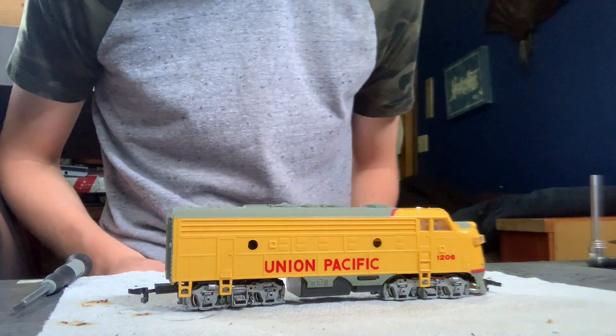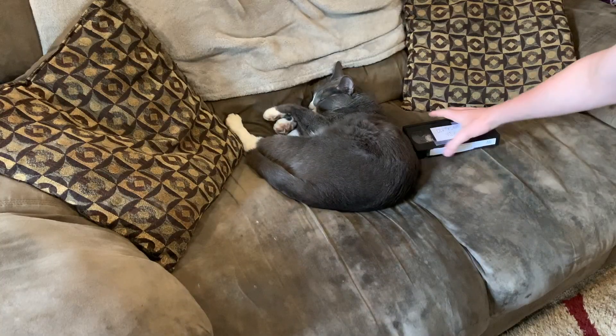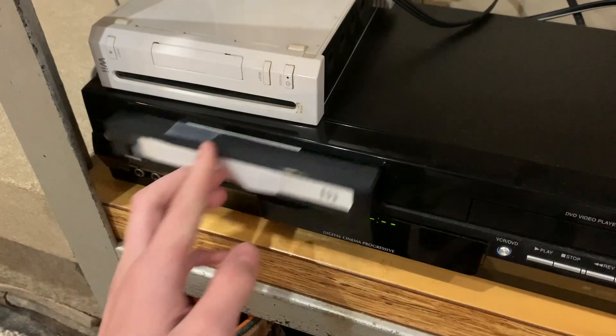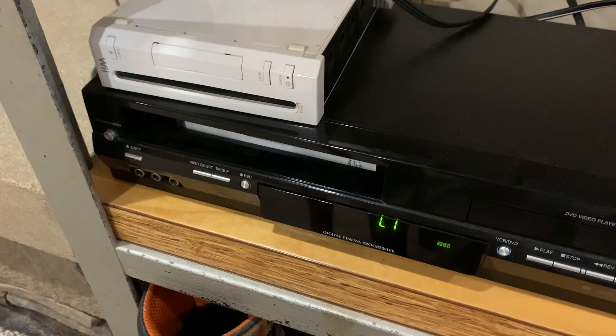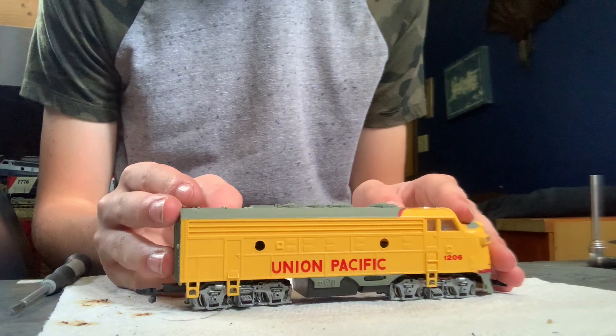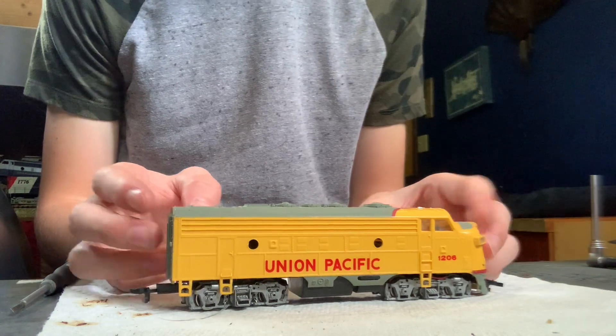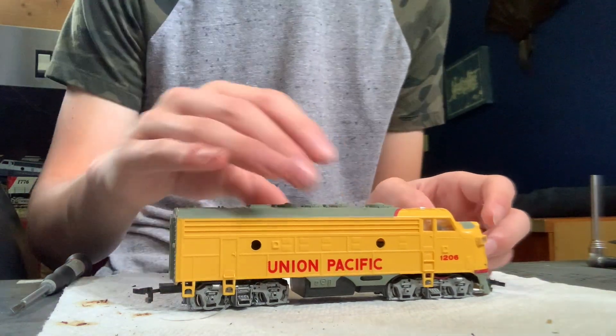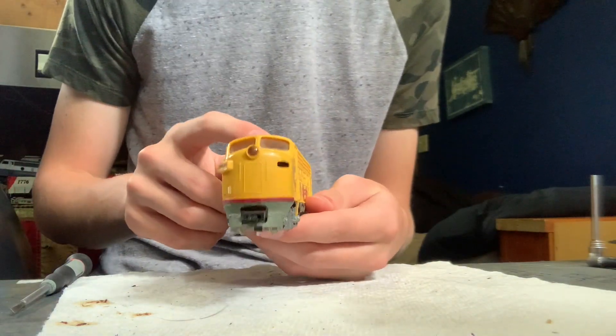Hey everybody, Dirty Dan here. Today we're going to take a look at this Bachmann F3 — F7, I don't know. I don't know F unit types, but it's an F unit of some kind.